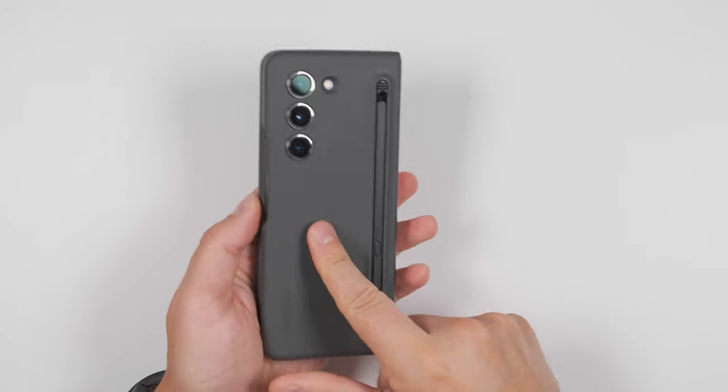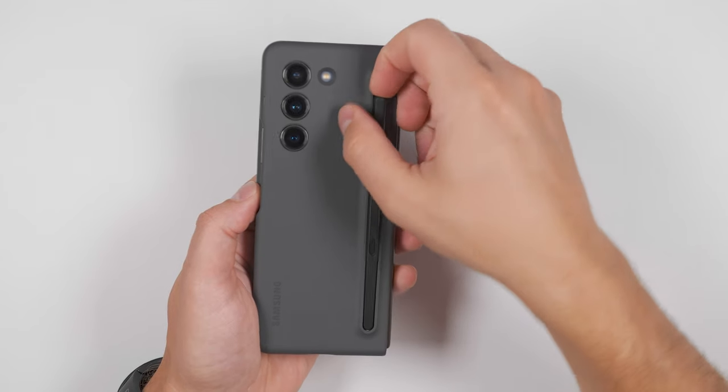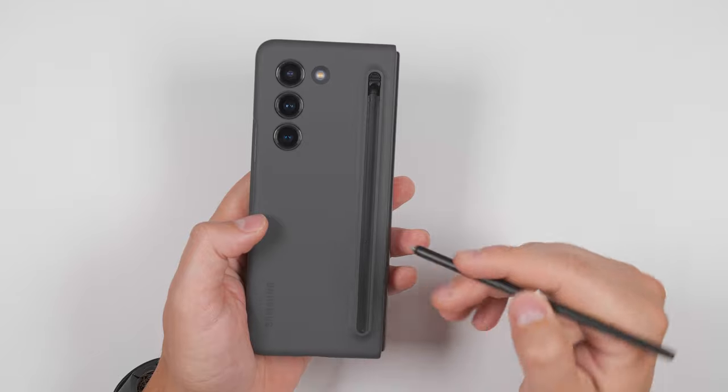If you're not using the brand new ultra slim S Pen and the official S Pen case with your Fold 5, you've missed the point. And here are more than 10 incredible S Pen features to prove it.